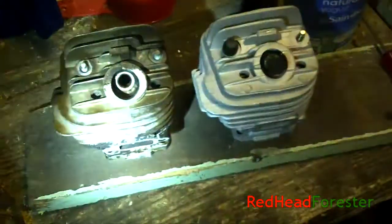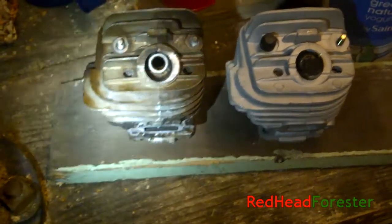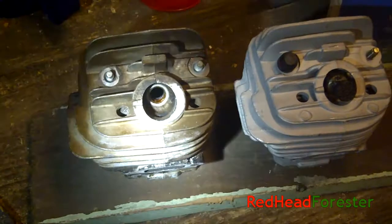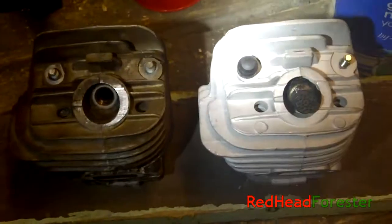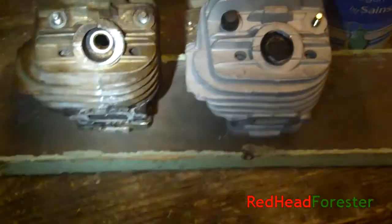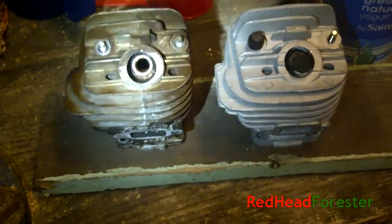Hello, Redhead Forrester here in a rather dimly lit shed — it actually looks worse on the camera than it is. I have here two cylinders from a Stihl MS-260. These are the larger bore, the 44.7mm cylinders. The one on the left is an OEM Stihl part which I kind of knackered, and the one on the right, which I've already transferred the little rubber bung and the decompression valve onto, is a Highway aftermarket cylinder. I'm going to show you the differences between them.